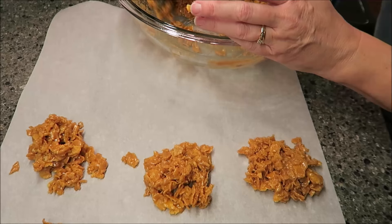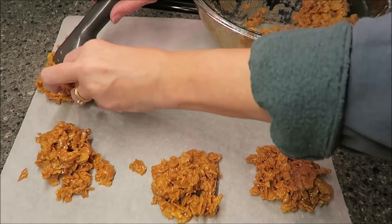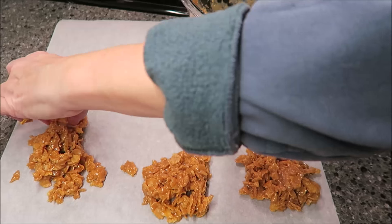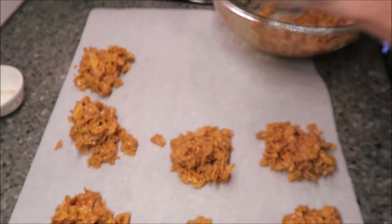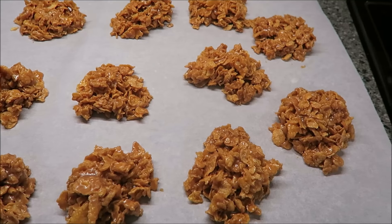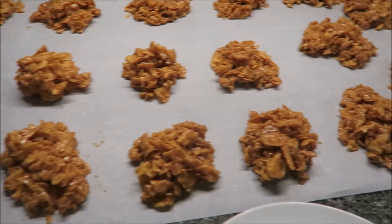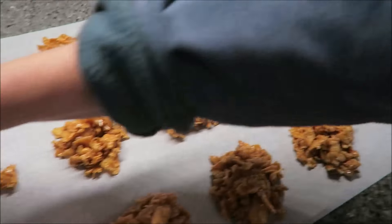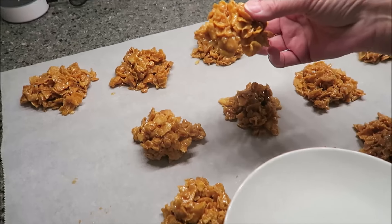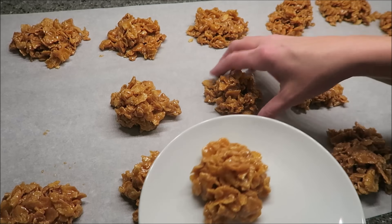I'm just going to continue to scoop this out — I know I'm going to get at least another row. Then you want to let these sit for about 20 to 30 minutes until they firm up, and then I will be trying one for you. As you might have seen, I made 17 cookies. Some of them are humongous, some are smaller. Look how easy that comes up — even though when I scooped them out it might not have looked like they were going to stay together, they really do stay together.